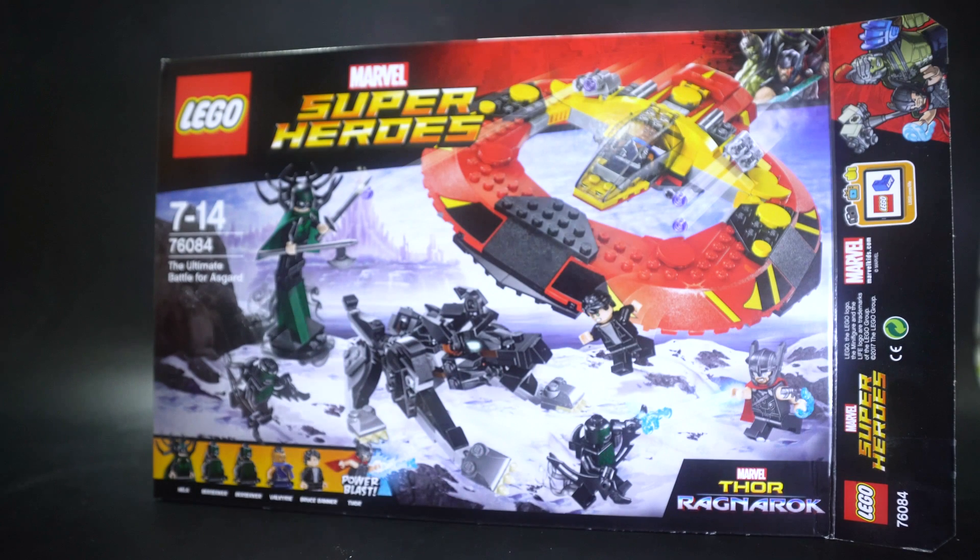Hello and welcome to another LEGO Marvel Superhero set review. This is set number 76084, The Ultimate Battle of Asgard. As you can see Asgard in the background there and they're just fighting just right outside it.